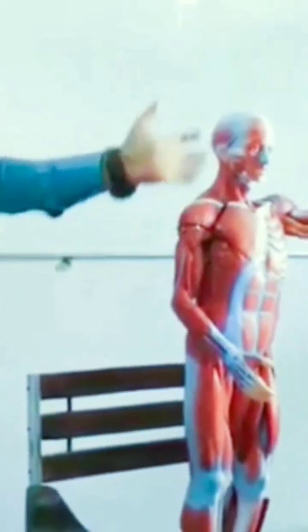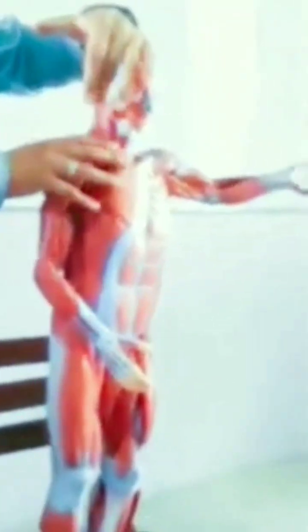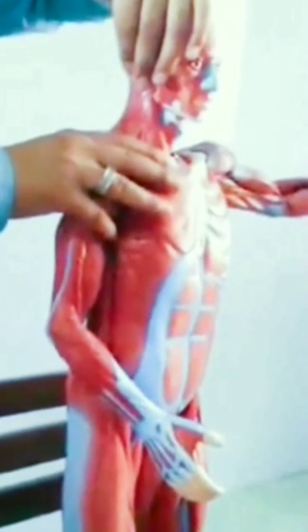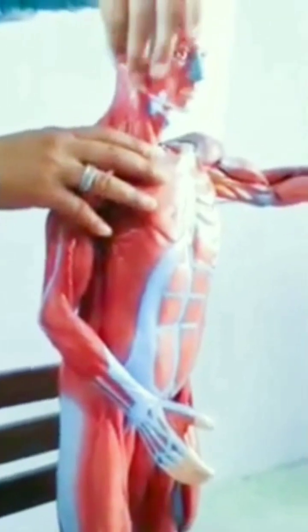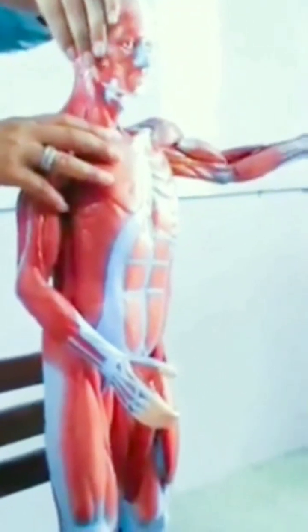We can give a stretch like this — on the opposite side, one hand here and one hand here to stretch it. For example, if I am giving a stretch on the left side, I will stretch it on the left side.